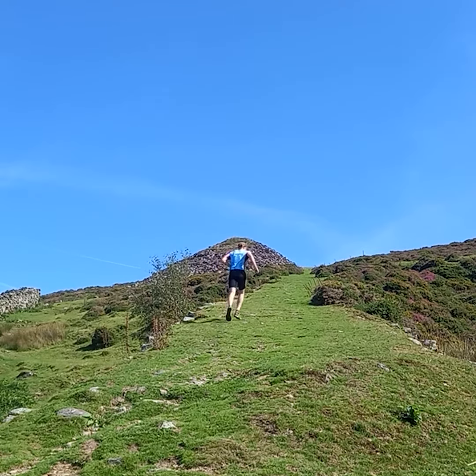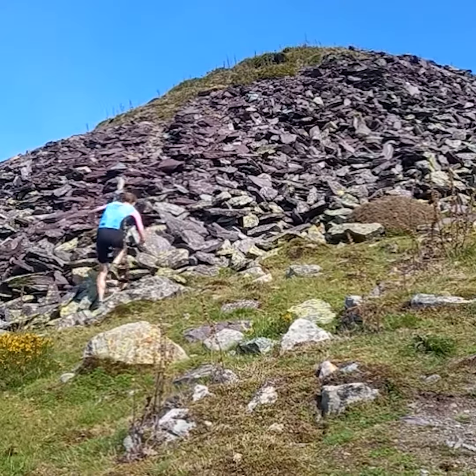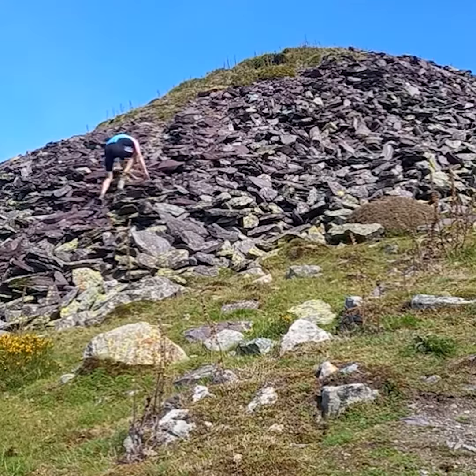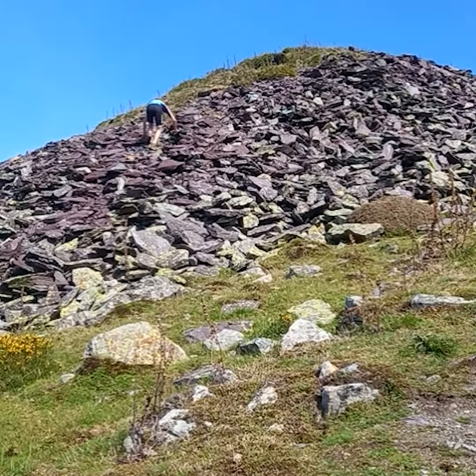I'm going to run up now, and then up the slate mound onto the top, and then back down the slate mound. So I get a combination of steep intense running here and I also get a bit of technical work on the slate mound. Other than the scree slope, this is harder than anything that's on the Watkin.